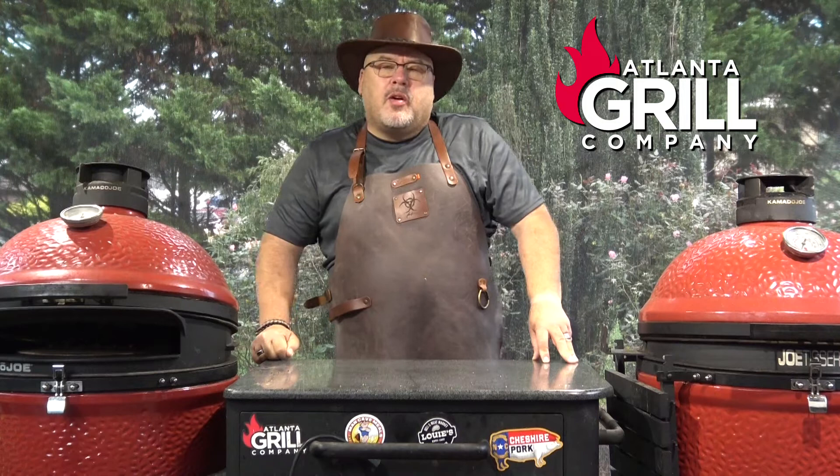Hey guys, I'm John Setzler. Welcome back to Atlanta Grill Company. Today I'm going to fire up the Masterbuilt Gravity Series 1050 smoker and we're going to make some smoked almonds. So let's get started.